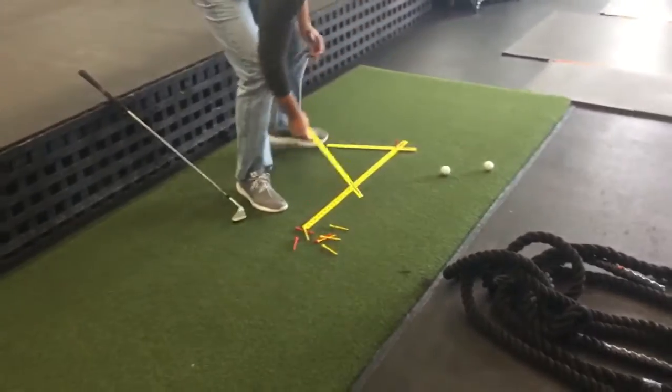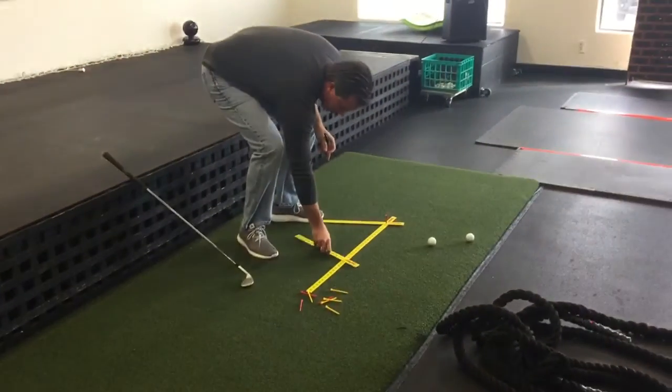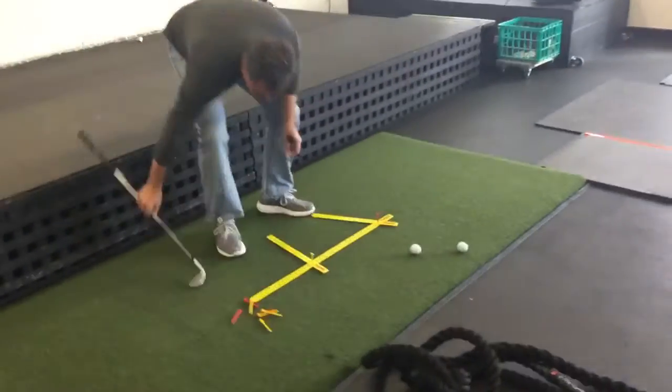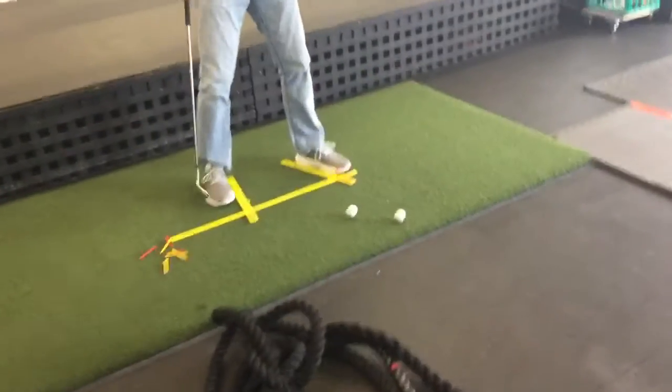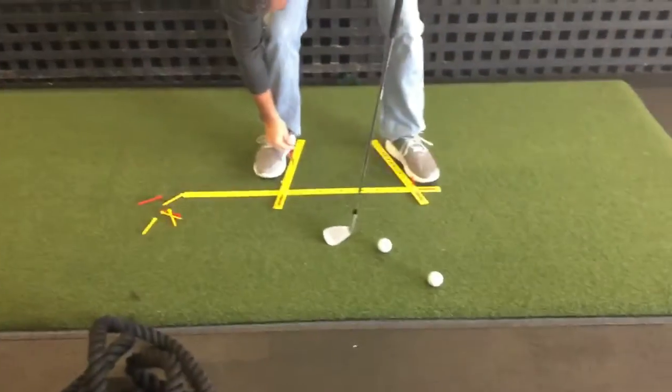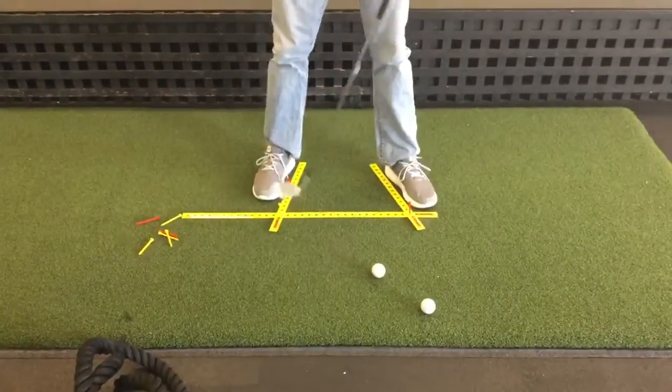The back foot is simply the same. What you'll notice is there's a lot of foot flare in most back feet. Once we get the width that we like, we'll go ahead and do this. I also like to mark where the back foot is, because a lot of folks play from a little bit of a closed stance.